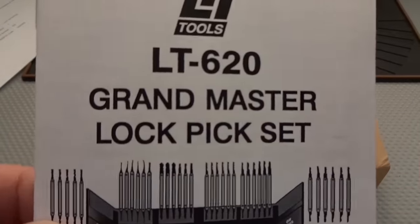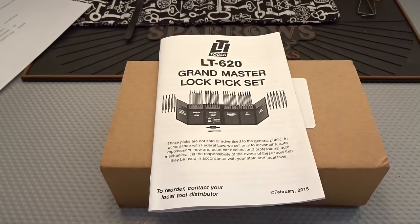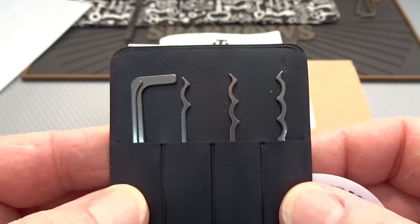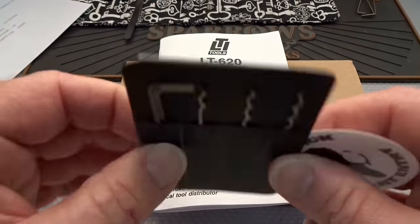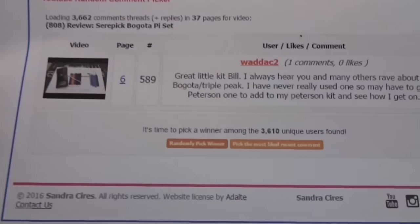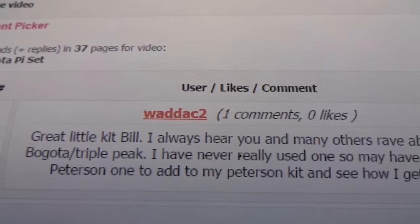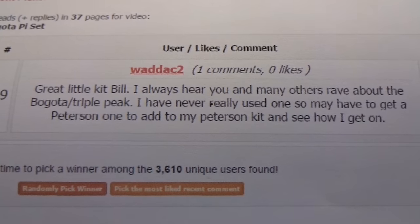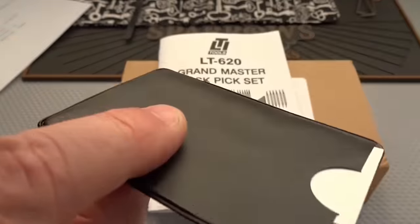It came in as the LT620 Grandmaster lockpick kit — I think you're going to be surprised by that. But first, we've got to talk about the winner of the Serapik titanium pocket kit, which comes in a little folio for your wallet. There were a total of 3,610 unique comments, and Waduk2, you are the lucky winner. It seems Waduk2 has never tried a Bogota — well, you're going to get a chance. PM your address and I will put this in the mail to you.